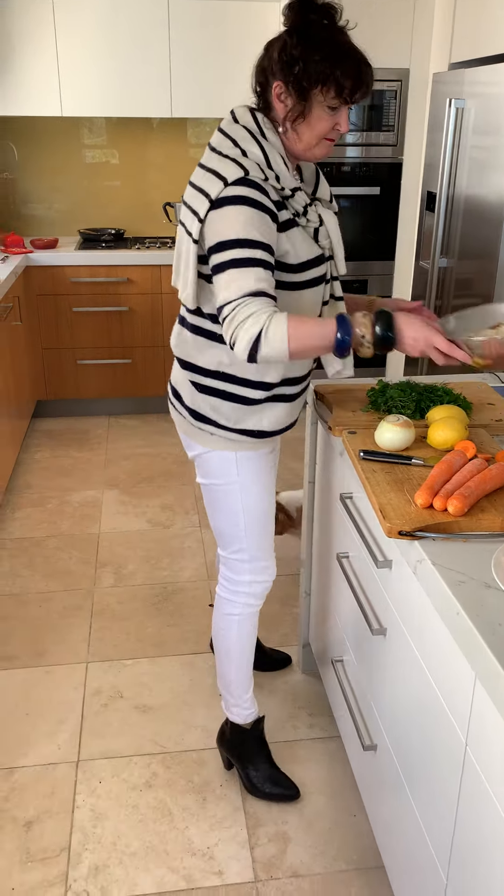We can wash our plastic containers and take them up to our local supermarket and apparently they turn that into roads. I really hope that's the case. You never know though, do you? So I've got my bacon and onion, which is all cool, because I don't think you can put hot things inside a cold chook.